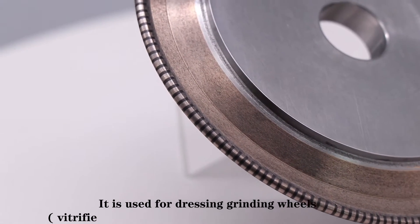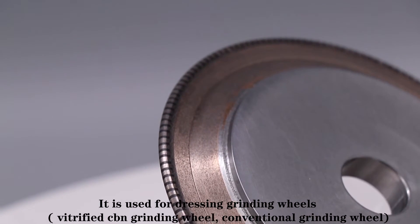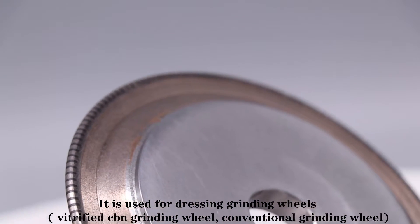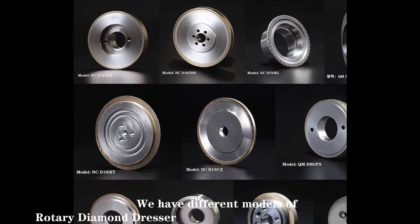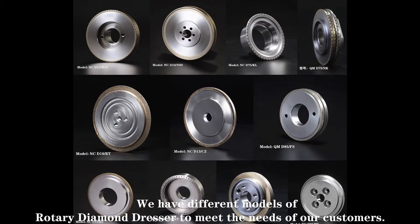The rotary diamond dresser is used for dressing grinding wheels such as vitrified CBN grinding wheels and conventional grinding wheels. We have different models of rotary diamond dresser to meet the needs of all our customers.